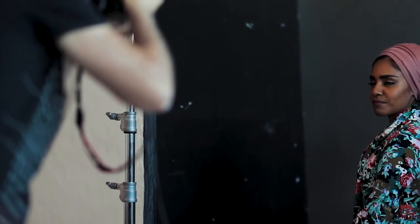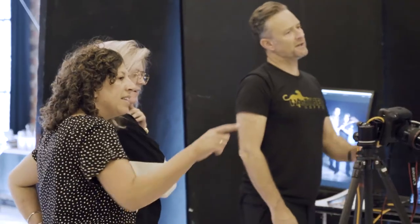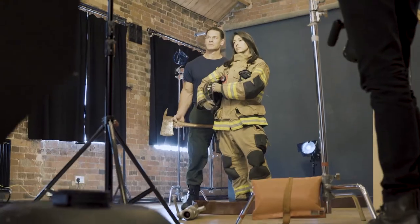Talking about the technical side of things, we're shooting on Canon cameras, shooting tethered to two laptops with a big screen, and we're using Capture One software, so every image we capture comes up on screen for the client to see, and sometimes for the talent to see as well.